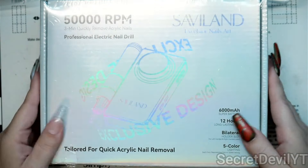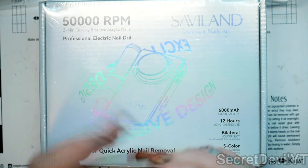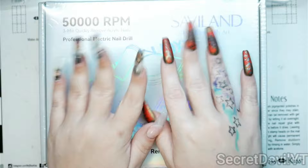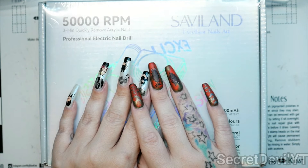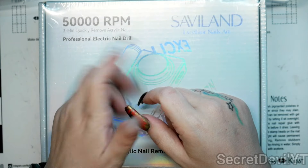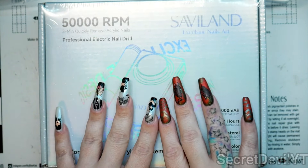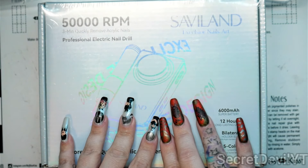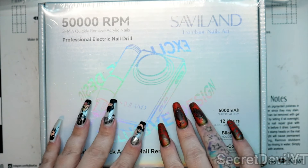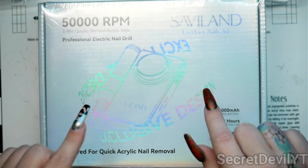I'm not going to open this one to show you what's in it because I want to be able to send you a fresh, unsealed one so you can open it and enjoy it yourself. But it does come with sanding bands, the mandrel they go on, a small set of beginner nail drill bits, a file, a buffer, a dust brush, the handpiece, and the unit itself. It's really a fantastic drill. If you don't win, you can get it on Amazon — they're often running sales, so keep your eye out and grab this one if you don't have an e-file yet or your current one isn't up to standard.